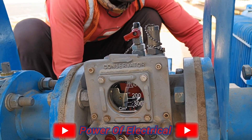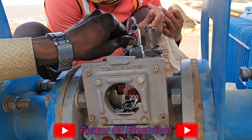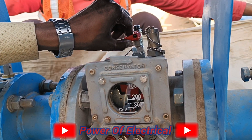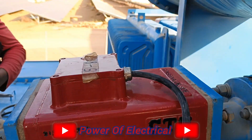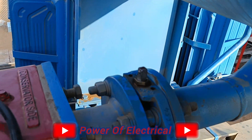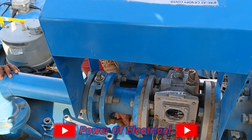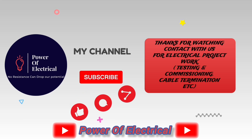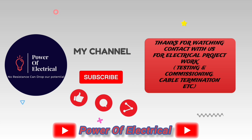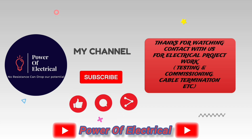So friends, this is the process of checking whether the Buchholz relay is okay or not. We have tried to cover all aspects both theoretically and through a filled practical process. If this video is interesting or informative for you, please like and subscribe to the channel.